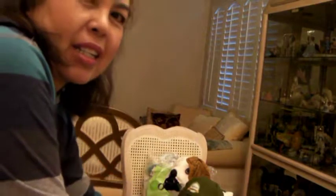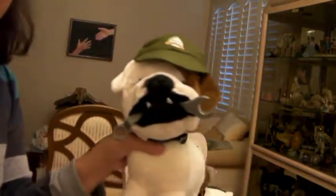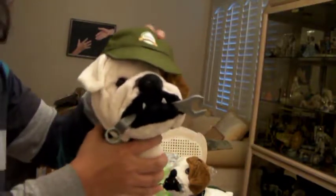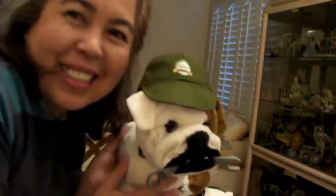There you have it — a cute little cap for this cute little stuffed doll! Thank you so much for watching my video. If you like this video, please give me a thumbs up. If you have any questions, please leave a comment below. Please subscribe to my channel. Thank you, and salamat!